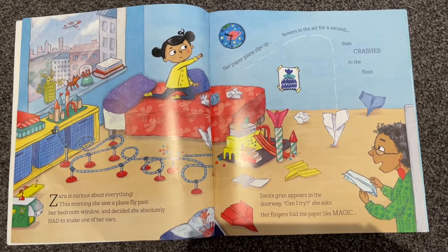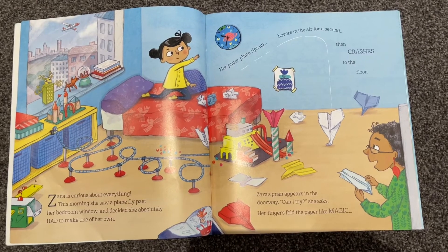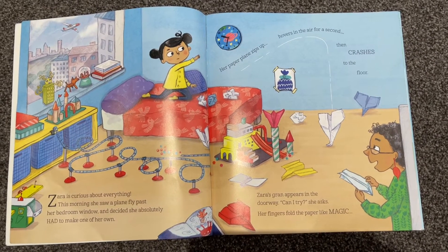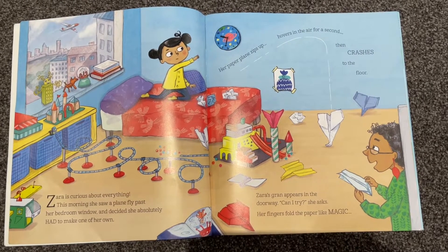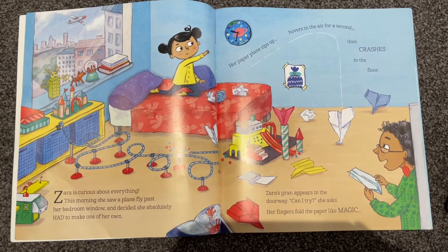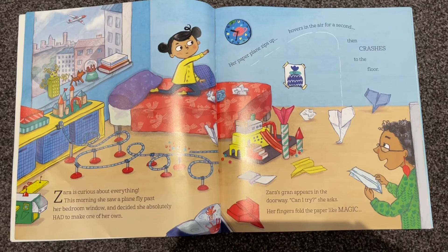Zara is curious about everything. This morning she saw a plane fly past her bedroom window and decided she absolutely had to make one of her own. Her paper plane zips up, hovers in the air for a second, then crashes to the floor.